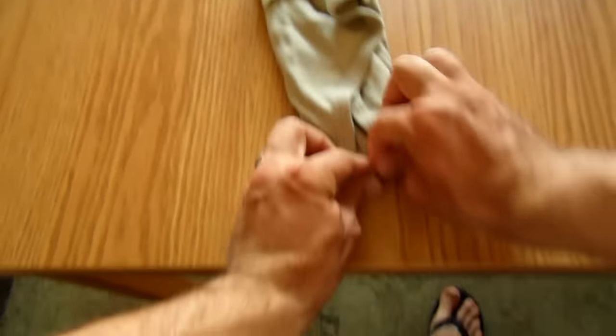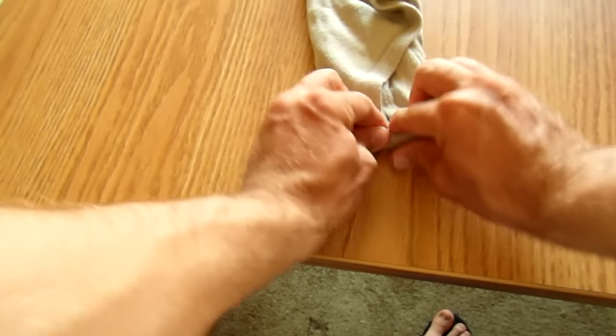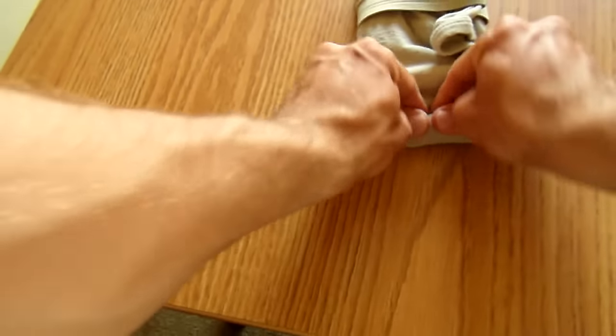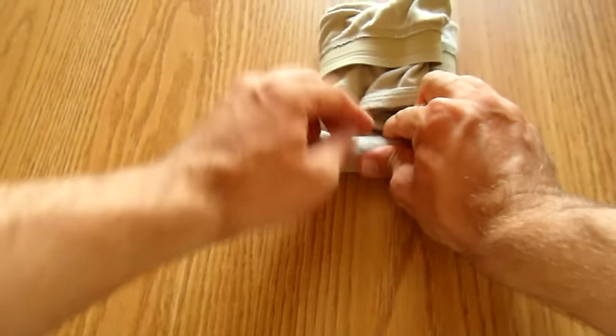You are ready to roll, and as long as you keep it nice and tight, your roll will be good to go. If you need more guidance on Ranger Rolling, check out my tutorial for Ranger Rolling the t-shirt. There's a lot more instruction in there.